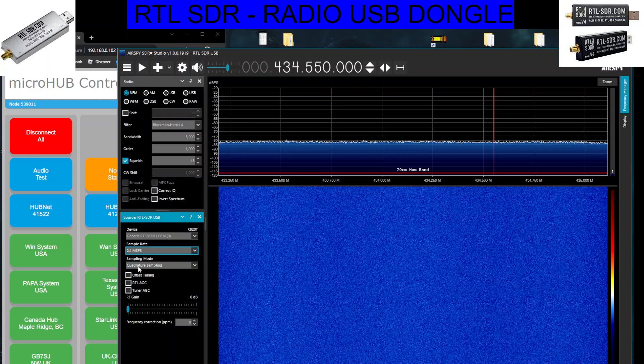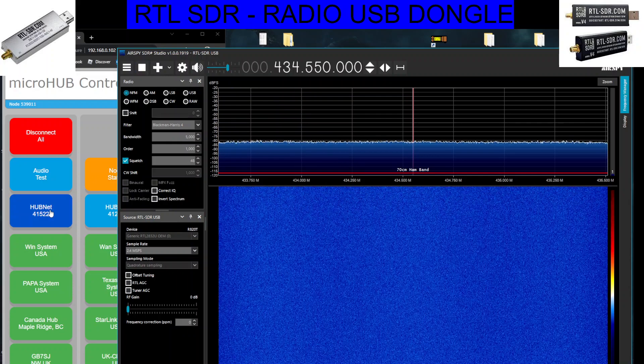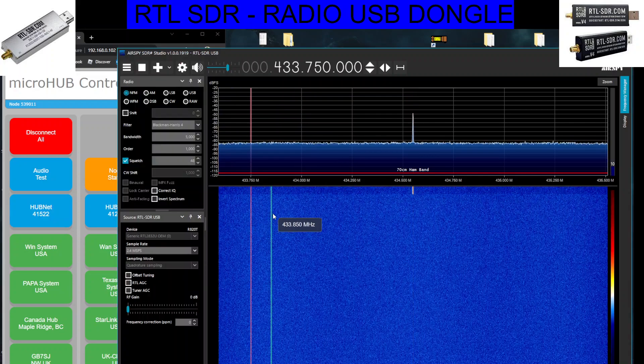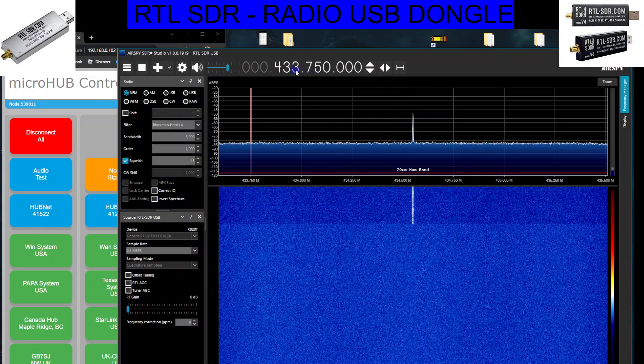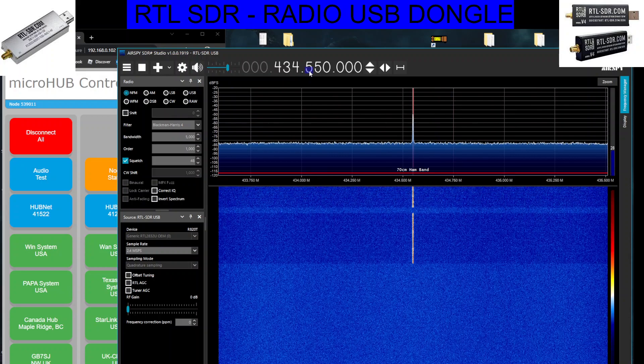Beneath that I've got quadrature sampling, and when I press play, if I then select my node here, you'll see it come to life — that's my hubnet node, there it is, you can see it on the screen. It's slightly off frequency here: 4, 3, 4 — there you go.